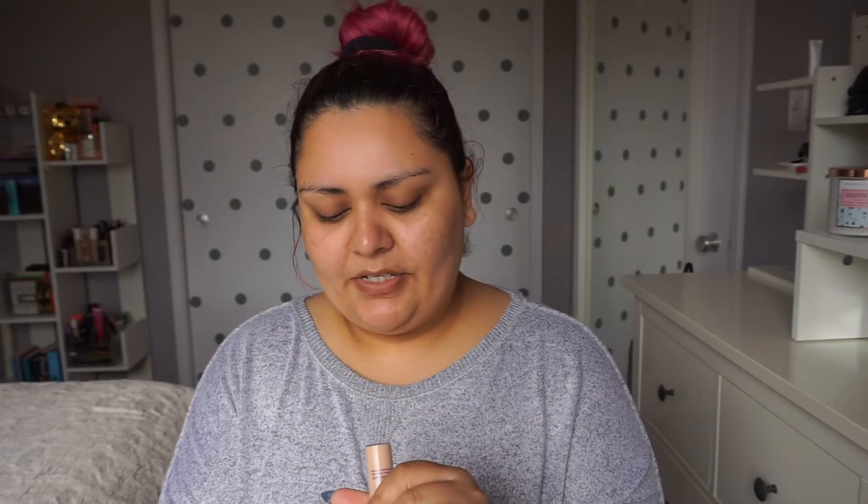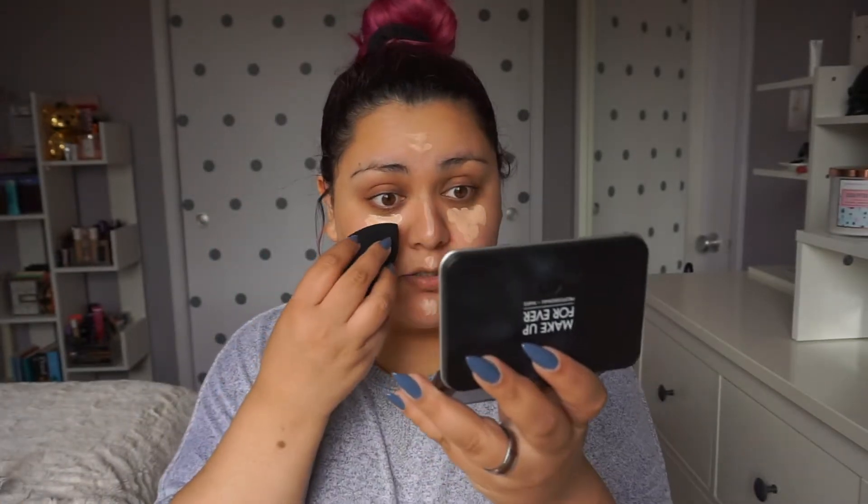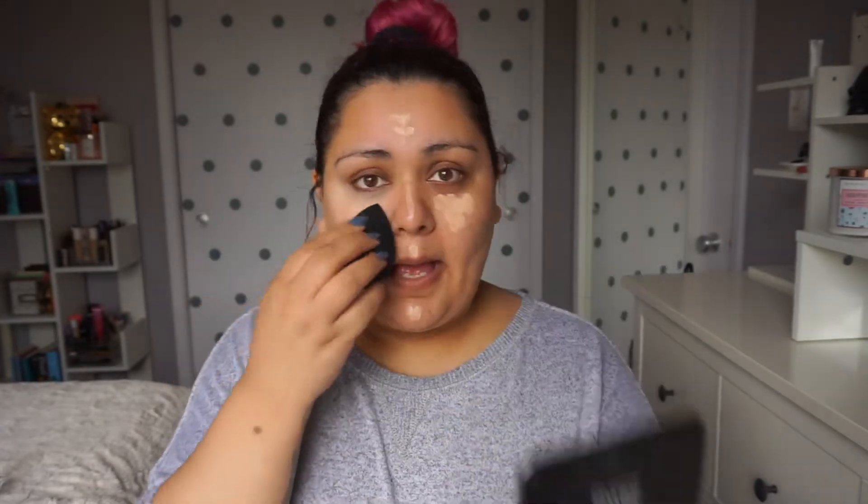Next, I'm going to move on to concealer. For my concealer, I'm going to use the Tarte Shape Tape Concealer in the shade 22B Light Beige. I usually use light sand, but I did go to Ulta and picked up a darker shade. Sometimes I feel like when I wear my light sand one, it looks so light to the point where my under eyes look a little old.